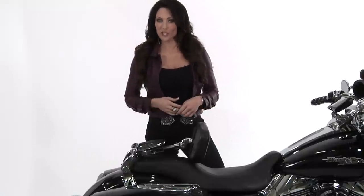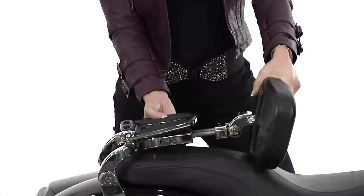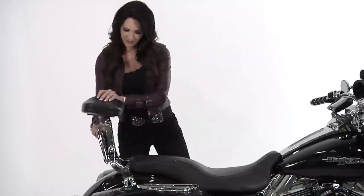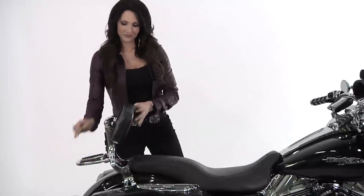At the push of a button, it's fully adjustable to fit any size rider. Simply slide the backrest to any desired position, and there's an incorporated luggage rack that's there if you need it.